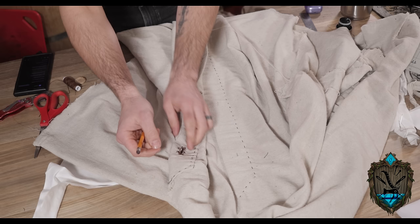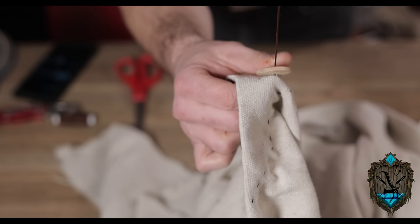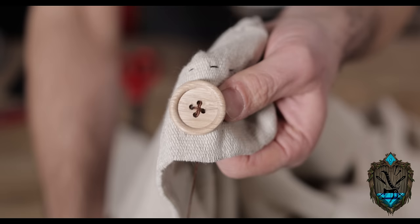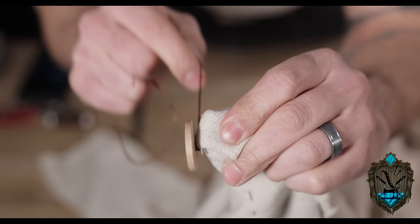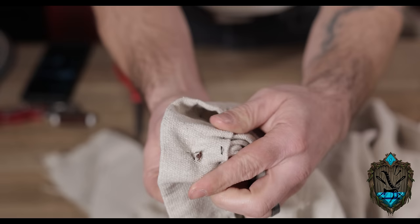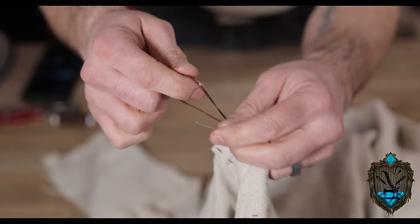Using the buttonholes as a guide, I went ahead and marked where my buttons will need to go. Locking in those buttons is easy — pass the needle from the back of the fabric right through the mark, then through one of the eyes in the button, then through the eye on the opposite side and back down through all the fabric. Just go back and forth, making sure to hit all the eyes, before finally sending the needle just behind the button. From there, take the thread and wrap it around all of the threads coming through the fabric underneath the button, making a little shank that keeps the button raised up from the fabric and gives space for the fabric that will go around it in the buttonhole. Once done winding, simply pass the thread back through the back, tie a knot, and cut off any excess.